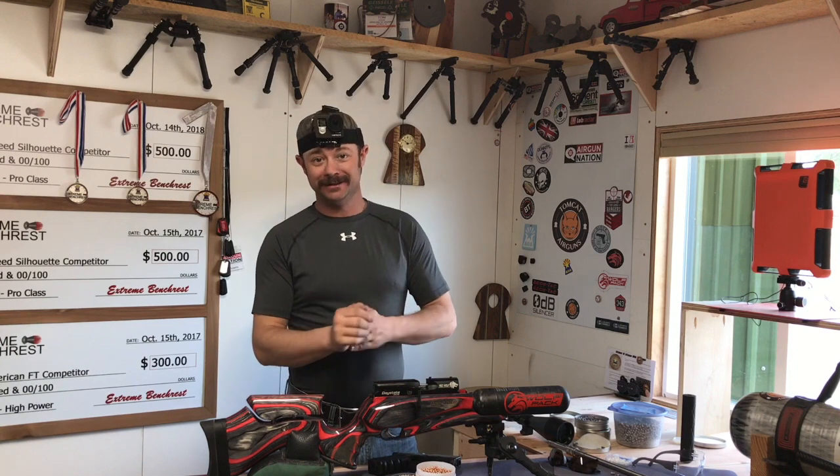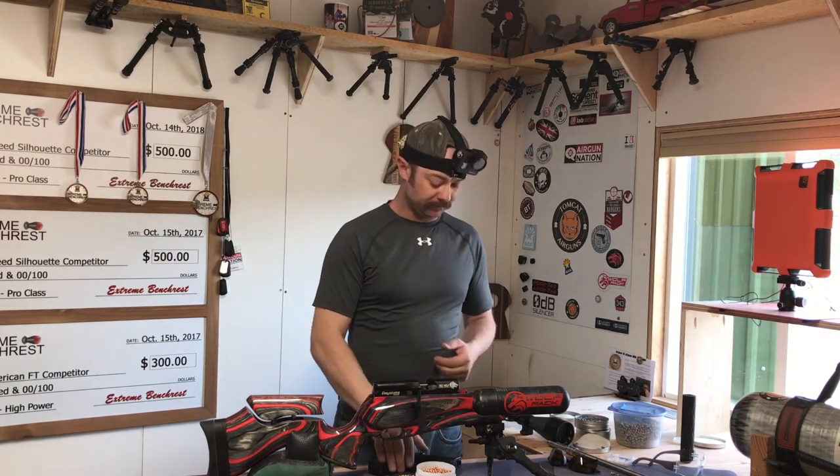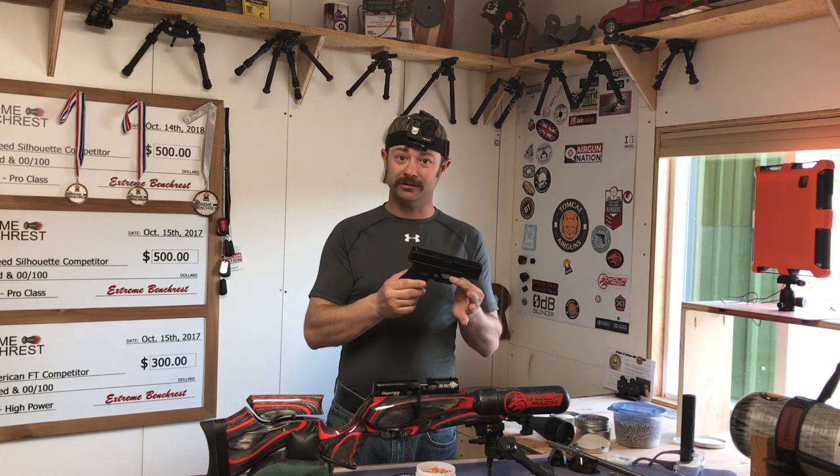Hey everybody, welcome back to Tomcat Airguns. Today I am trying to practice for an event that I have coming up and I have no idea what they're going to be shooting, so I'm trying different things. One of the things I'm going to try today is a little run and gun type challenge with my Glock BB pistol.